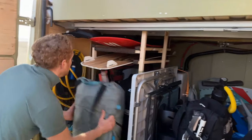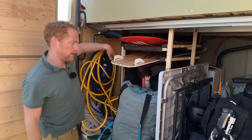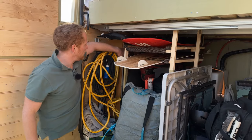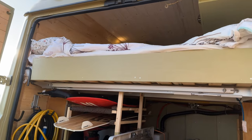Here is my surf gear. In this corner is all the electricity — the lithium battery, the transformers, charging equipment, etc. And then we have the high bed placed above the garage.